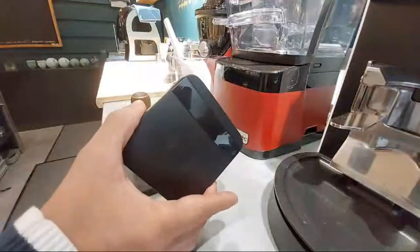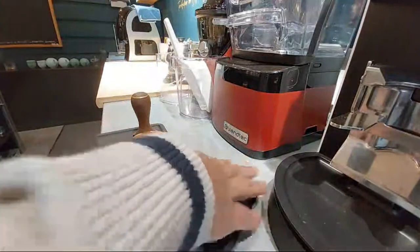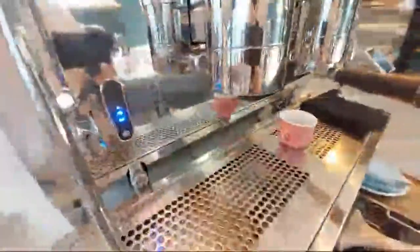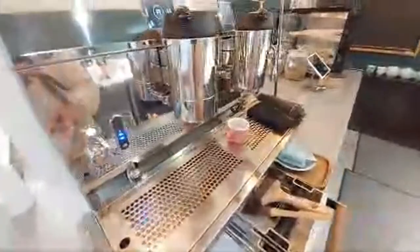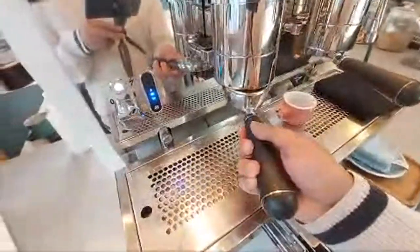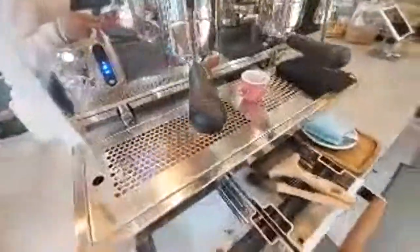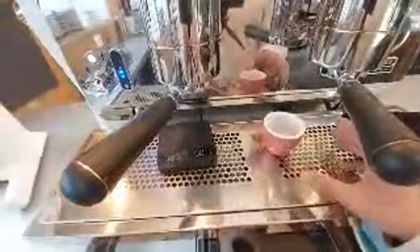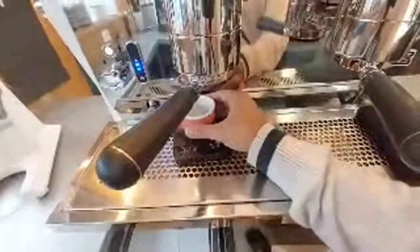Now it's time to make an espresso. In order to do that, I'm going to use a measuring balance scale. I'll turn it on and try to get the camera as close as possible — maybe I'll just hold you with one hand while doing it. I'll put it like that, and place my scale there.